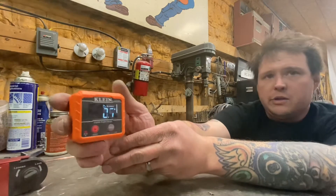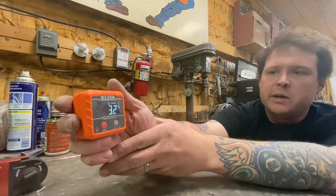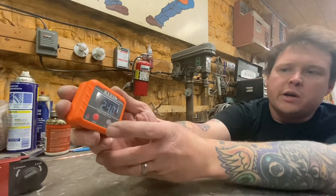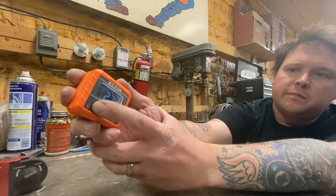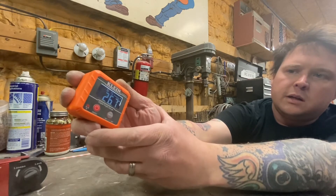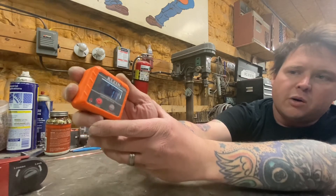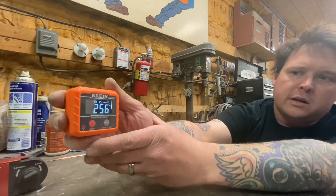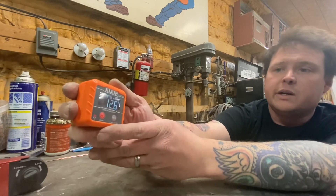So what if you're in a situation where, say, you're building a chassis or something and you gotta match the angles of some tube? You can set this on your known angle tube, and wherever it lands, you hit zero. Then you go over and jam it on your other tube, and when it gets to zero you know you've got your matching angles. Pretty neat.